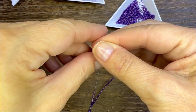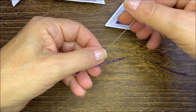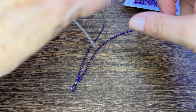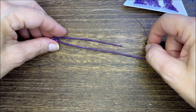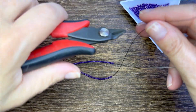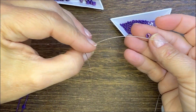Next, string on an equal amount of seed beads — this becomes your second strand. You'll want to measure to make sure you've got the exact amount of seed beads on each one of the strands, so keep putting those seed beads on until you have exactly the same amount on both.